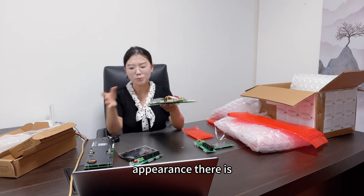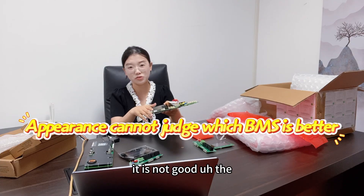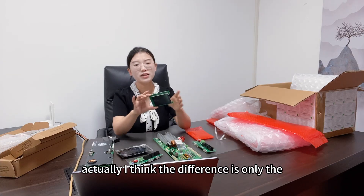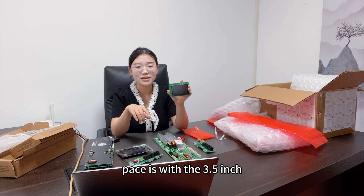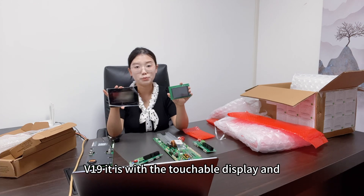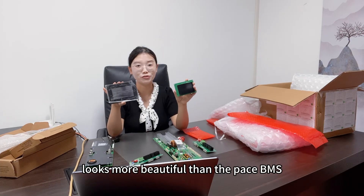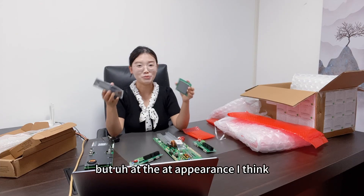From appearance alone, you cannot judge which is better or not good — the most important thing is to test it on your battery. Actually, I think the main difference is only the display. The display of the Pace is a 3.5 inch display and it is not touchable. But for the JK V19, it has a touchable display and it looks more beautiful than the Pace BMS.